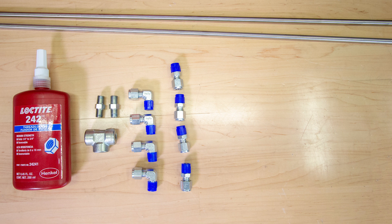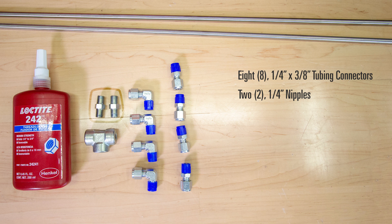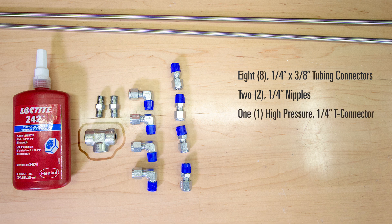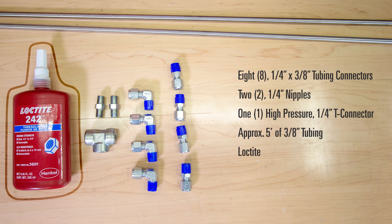Depending on how you choose to arrange the components, the number of elbow and straight connectors will vary, but you'll need at least eight quarter inch by three eighth tubing connectors, two quarter inch nipples, one high pressure quarter inch T connector, approximately five feet of three eighths tubing, and Loctite.